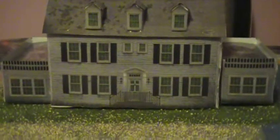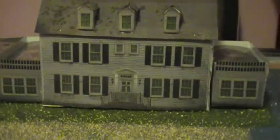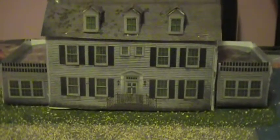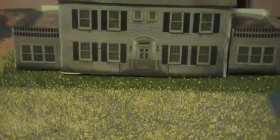Hello all, this is Richie again. This is just an update on the Amityville house diorama. Got to finally do some work on it today. I put in the road, the grass, and painted the bay.